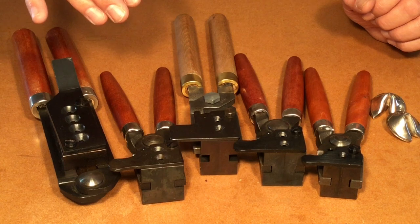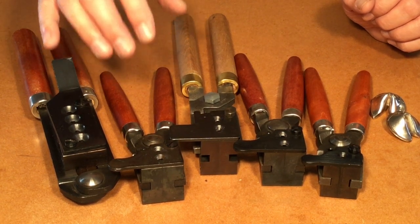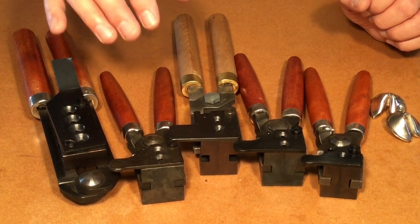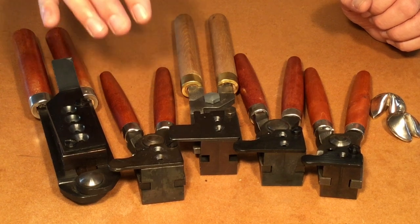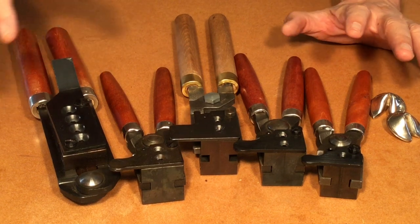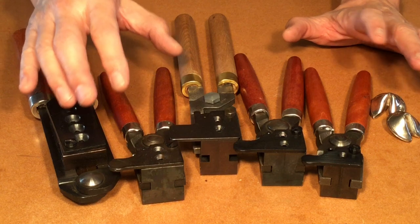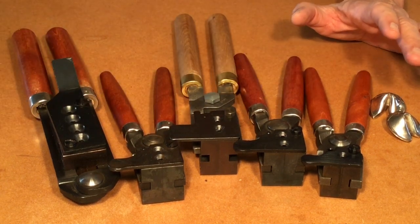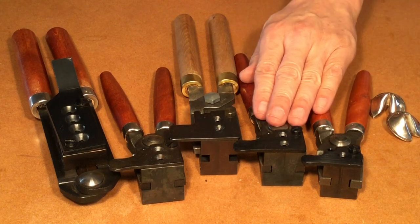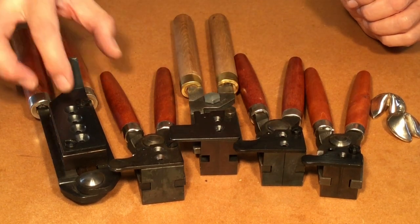The different kinds of bullet molds available commonly for new casters or newer casters — and that, of course, is molds from Lyman. Lyman is our oldest bullet mold making company. And then RCBS and Lee. The main differences are that Lyman and RCBS predominantly make their bullet molds out of iron. So here are some examples of their molds: a single cavity Lyman, two two-cavity Lymans, a two-cavity RCBS, and a four-cavity Lyman.